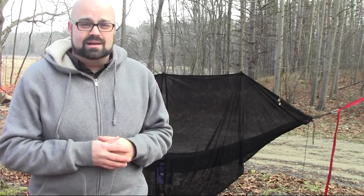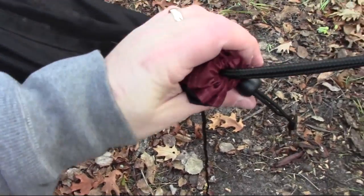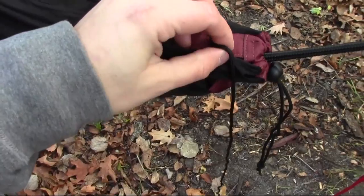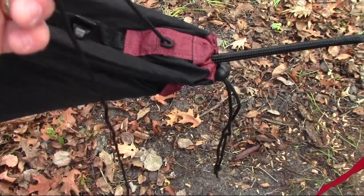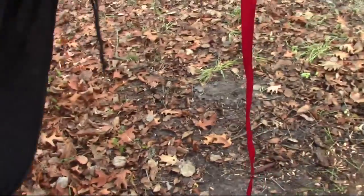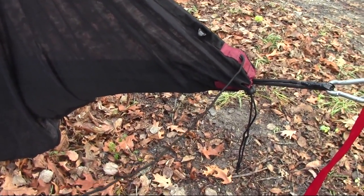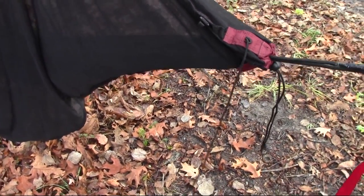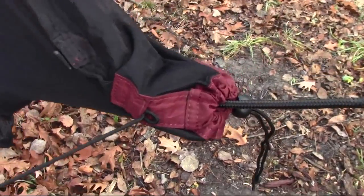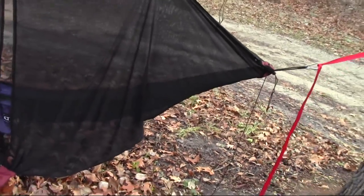There's one feature I want to ask about — on both ends of this bug net there's a little piece of cord attached along with a small loop. The instructions and the ENO website don't mention what this is for. My guess is that in case you don't have a ridgeline, you could tie these to the trees or use them in conjunction with the included cordage. It's not in any of their documentation or setup PDFs, so if you know what that little loop and extra piece of cordage is for, please let me know — I've never used it and I'm tempted to just cut it off.